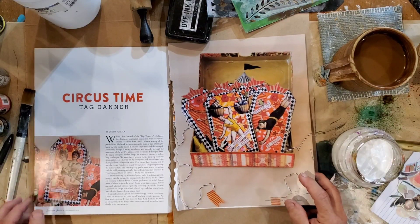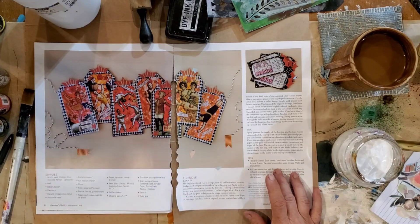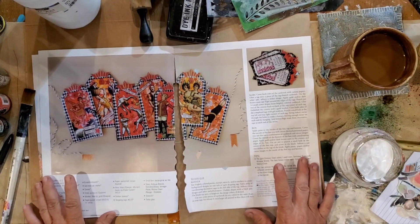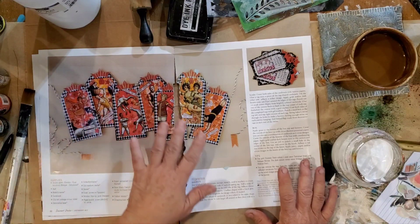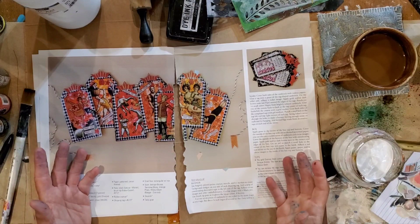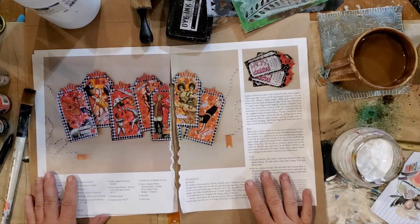You know when you look at something in a magazine and then you try to duplicate it, how it turns into your own and it becomes completely different. So I wanted to show you what it looks like, and then I'm going to use what I have and let's make one.